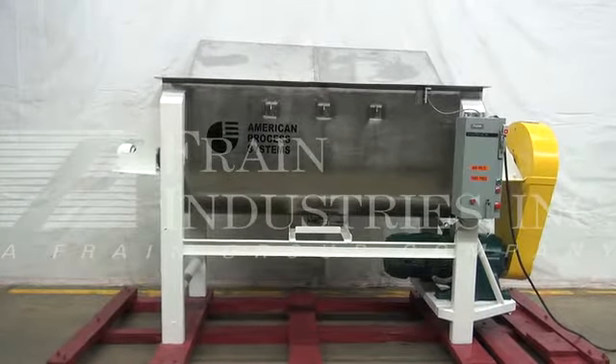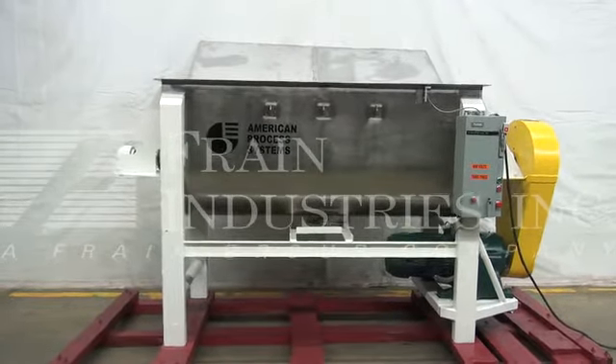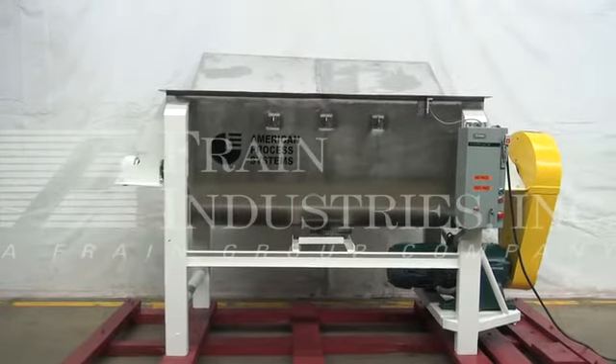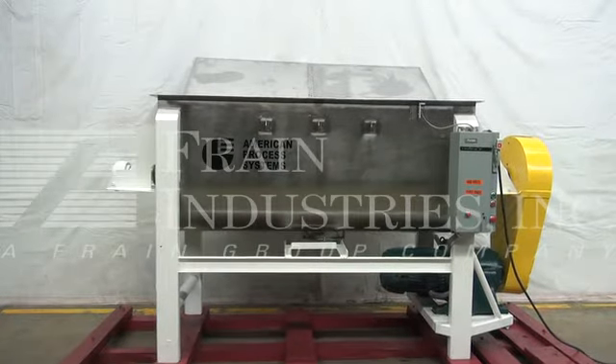Hi, we're the Frane Group Service Technicians that cycled your American Process System Stainless Steel Ribbon Blender. The voltage on the ribbon blender is currently set for three phase, 60 cycle, 480 volts.